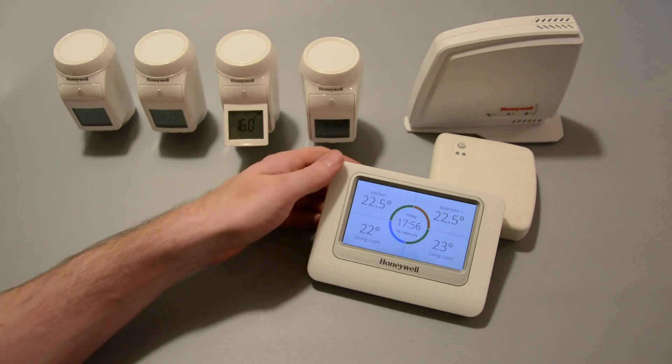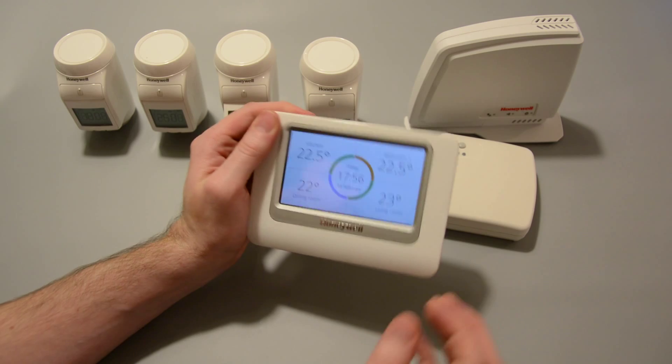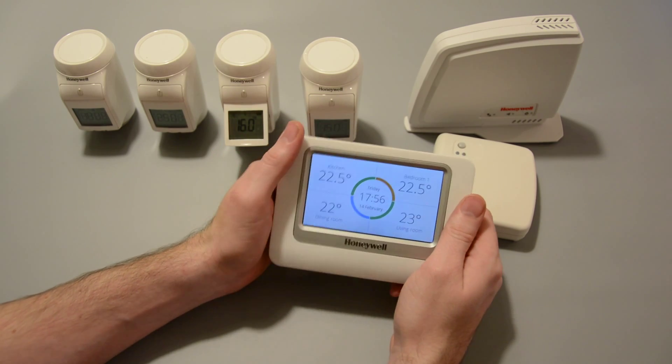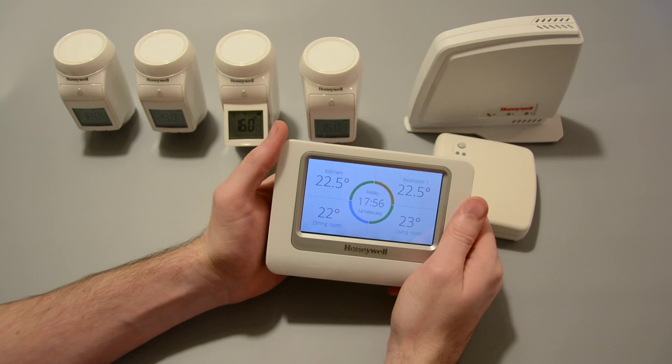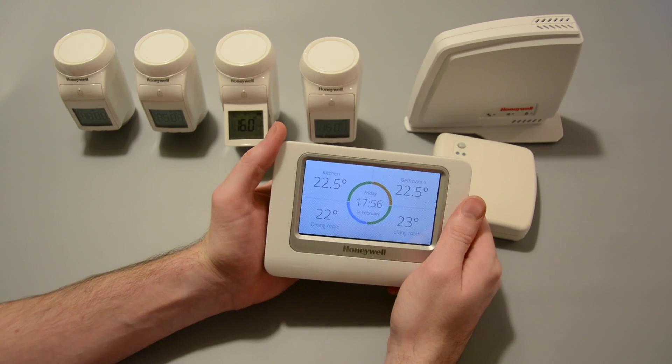Hello, I'm Tom. I'm from McLean Electrical, and McLean Electrical are approved Honeywell installers. Because of this, we've just received Honeywell's latest system. It's called Evo Home and, as you can see, it's a pretty neat piece of kit.